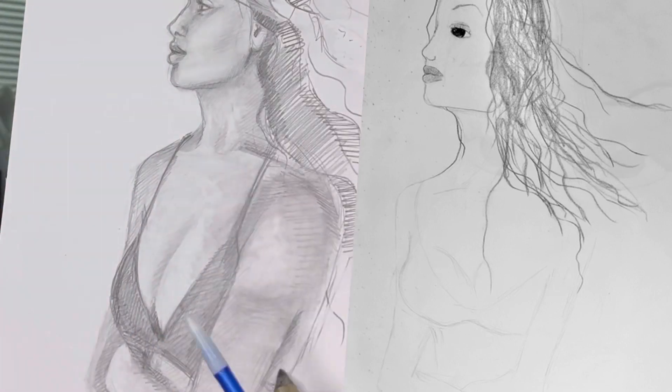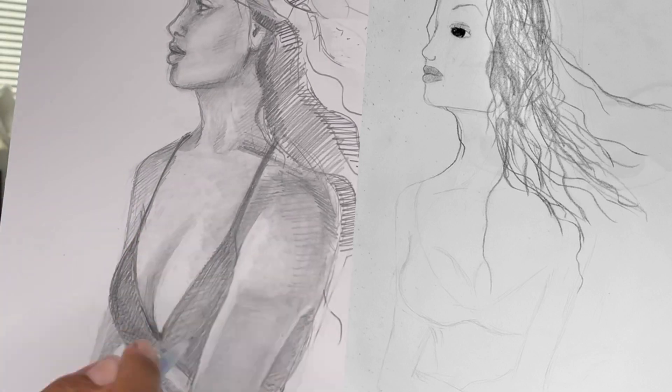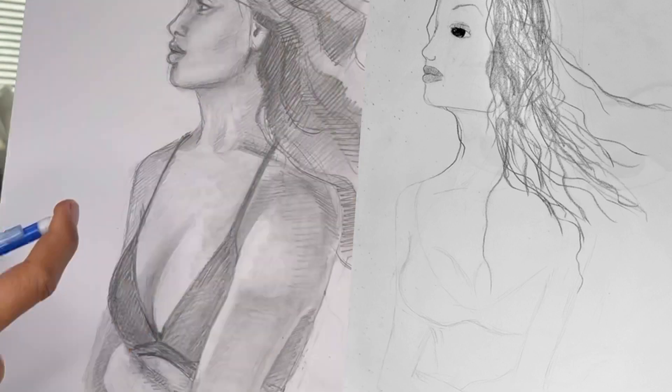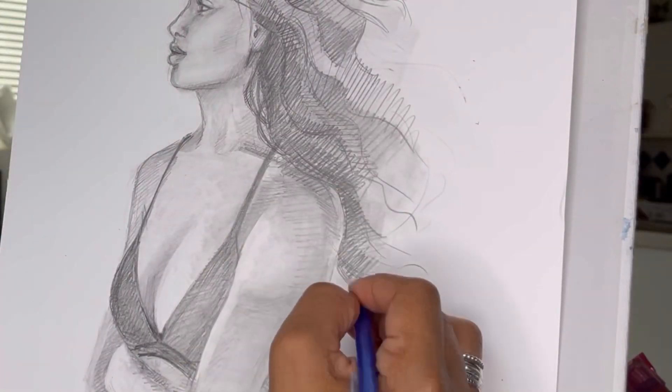Here is the original again. Notice how her body is way too thin — she actually has a rather large gap between her arm and her torso. Turning her body in the direction of her head gives her more of a three-dimensional feel.